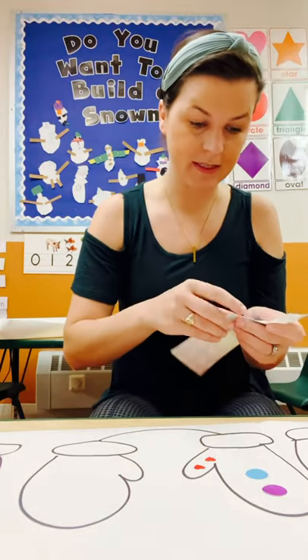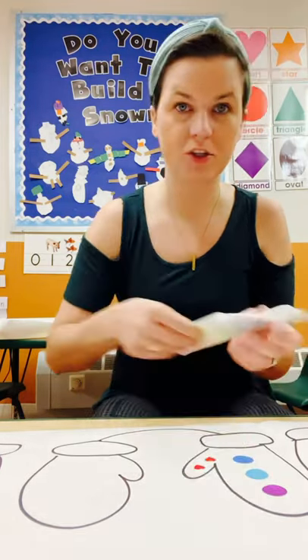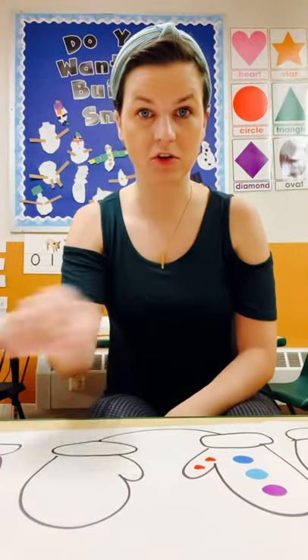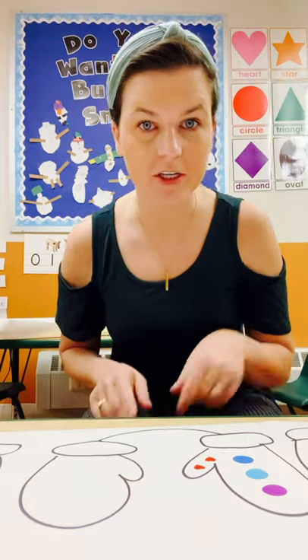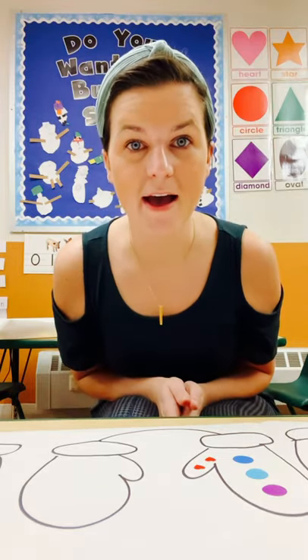Basically the plan would be for your child to use their fine motor. They're going to have to cross the midline. They're going to use some color and shape recognition to create the symmetry on the other mitten.